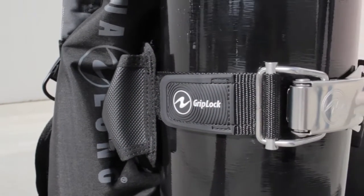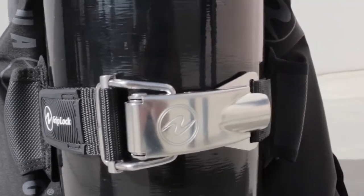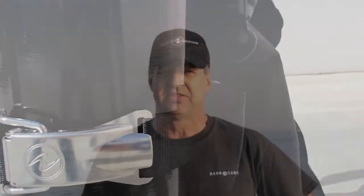Today we're here to introduce the Griplock Tank Band. The Griplock is Aqualung's solution to safely securing the cylinder to the BC. While it may look similar to other types of tank bands in the marketplace, it is unique in that it provides innovative solutions to some of the common frustrations found with these types of tank bands.